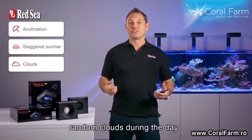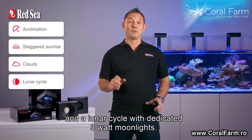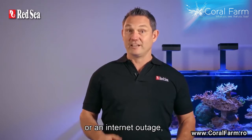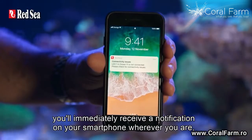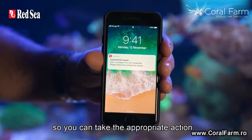Additional features include random clouds during the day and a lunar cycle with dedicated 3 watt moonlights. In addition, if your aquarium experiences a power failure or an internet outage, you immediately receive a notification on your smartphone wherever you are so you can take the appropriate action.